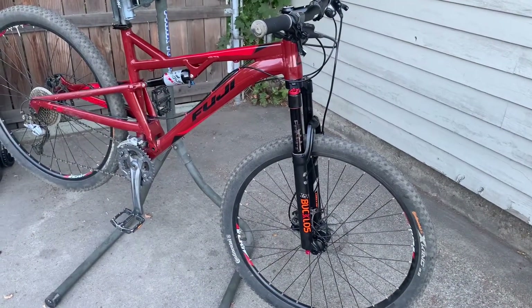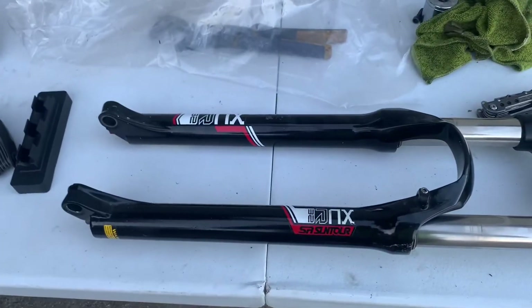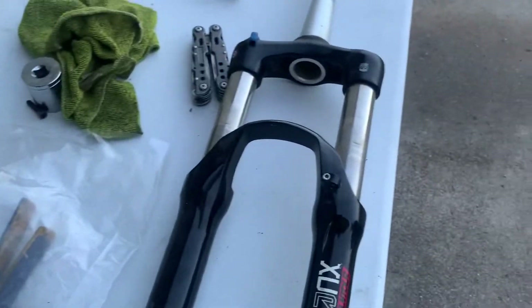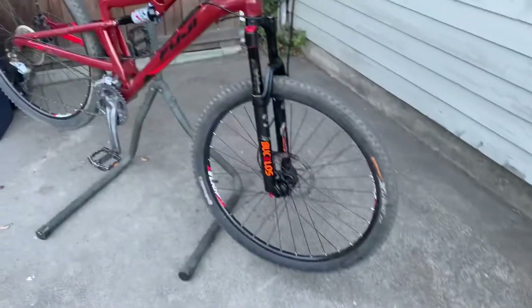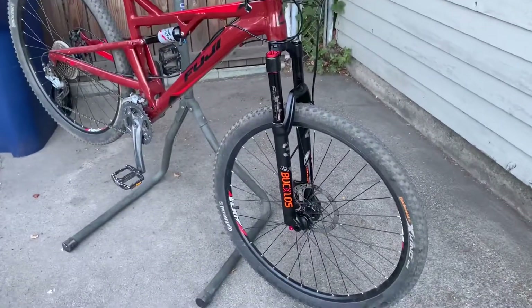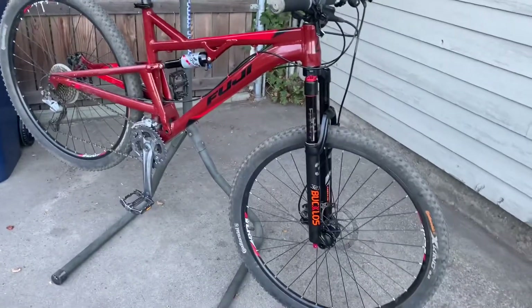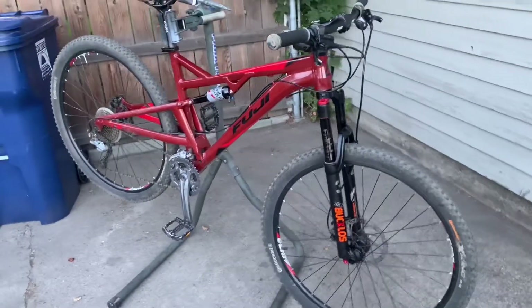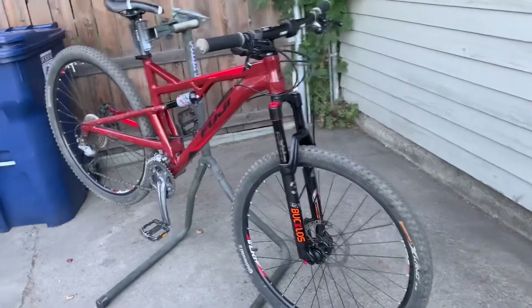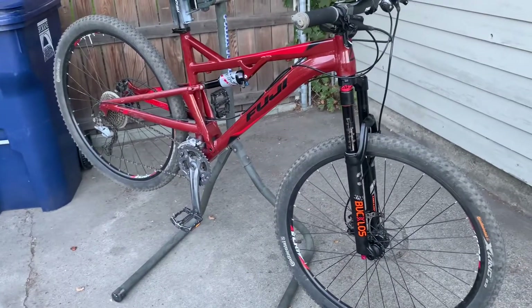We've got it on the Fuji. She is much lighter — about three pounds lighter than the Suntour. The Suntour XCR 32 is a steel heavyweight, and the Bucklose is aluminum, and you definitely feel the difference — it's about half the weight. The lockout works great, the rebound adjustment works really well. You can feel the difference depending on the amount of pressure. I would say it's comparable to a mid-level to slightly higher Suntour fork.